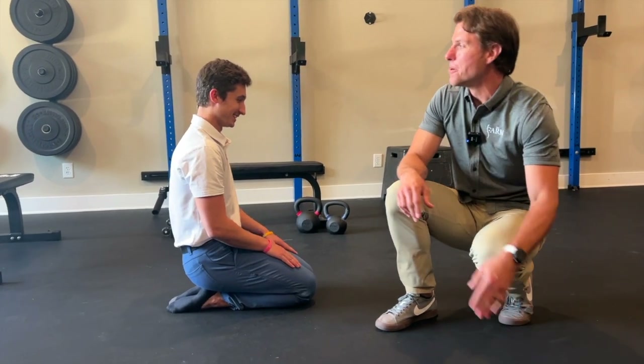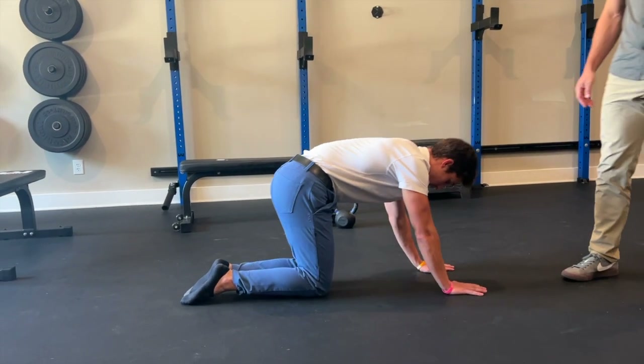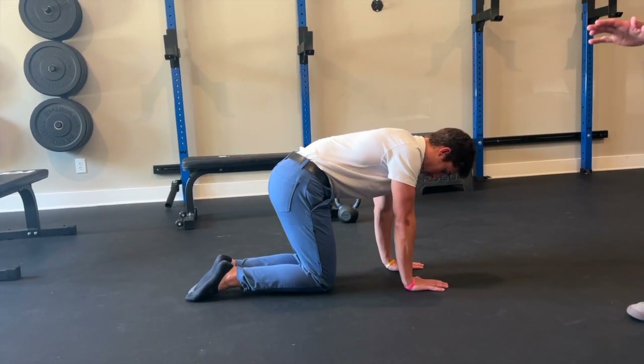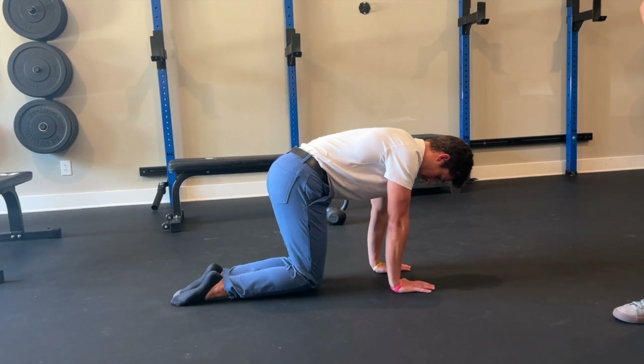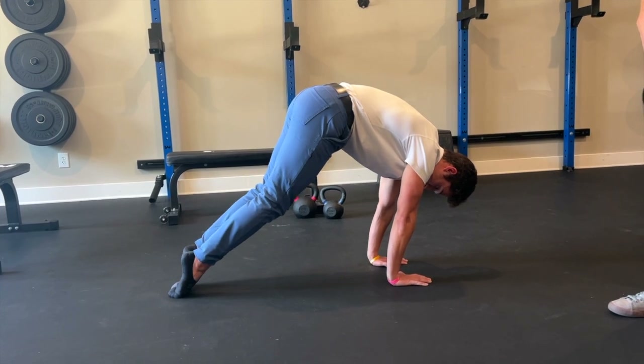I heard a grunt also. Now we're going to make it active. He's going to put his hands out in front of his knees a couple of inches, and now he's going to actively lift from the dorsum — the top of his foot — until his knees are fully extended, and then control it back down.